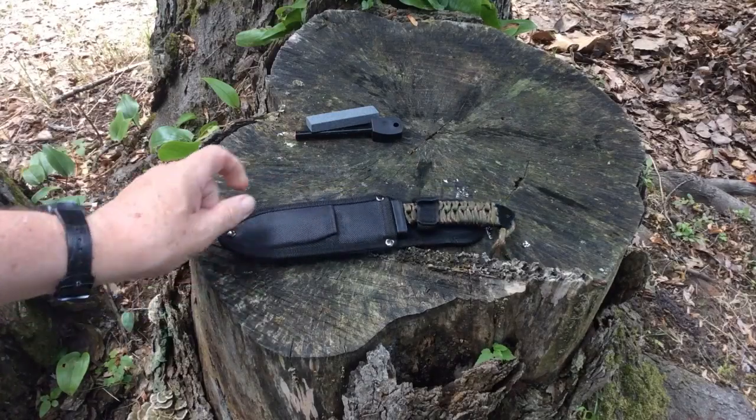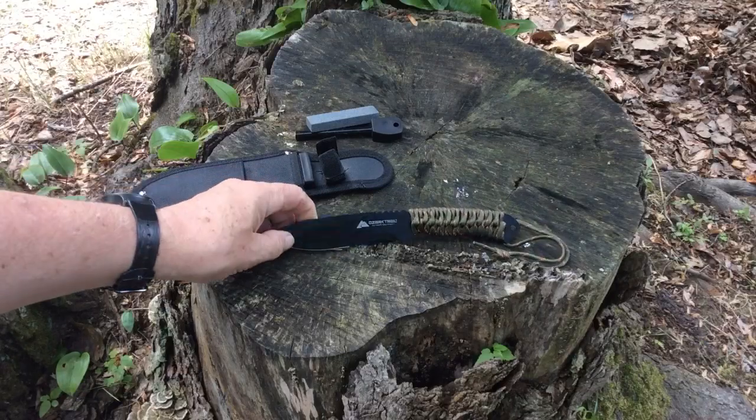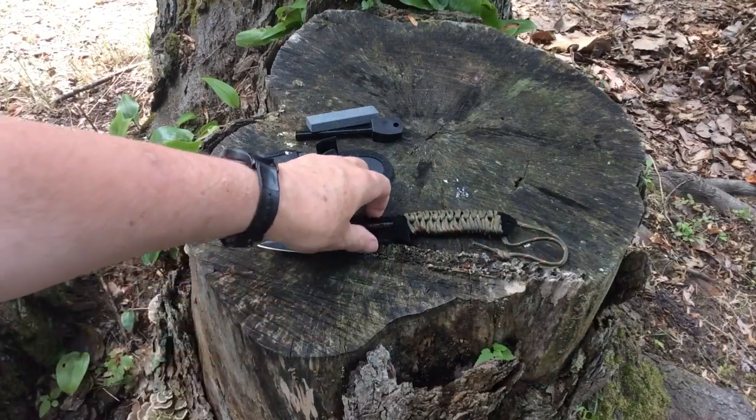You definitely want to use the velcro latch here on the case to secure it. Now let's look at the general knife itself.